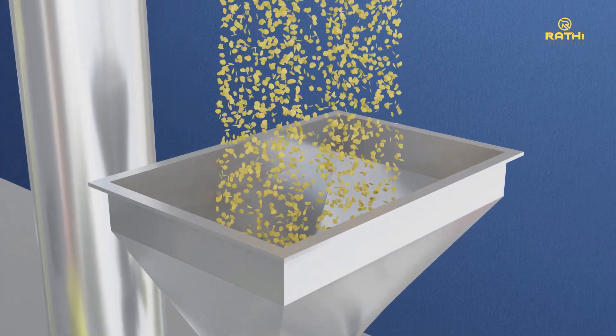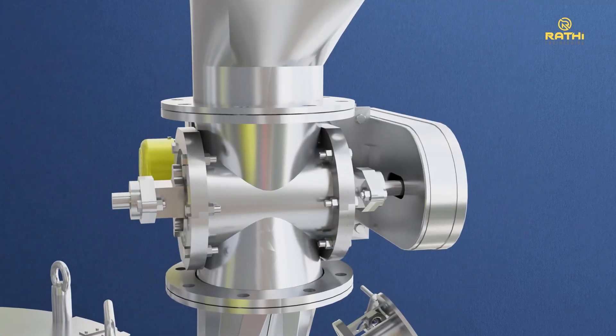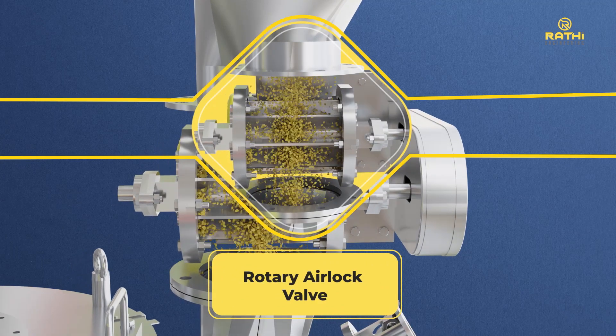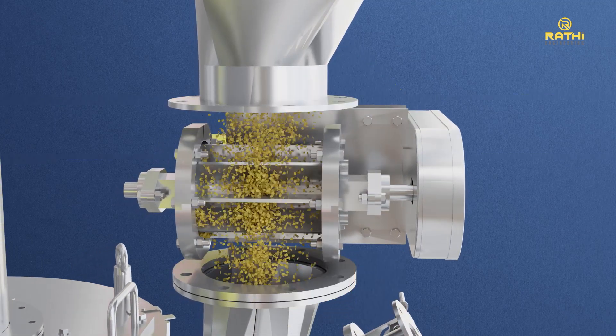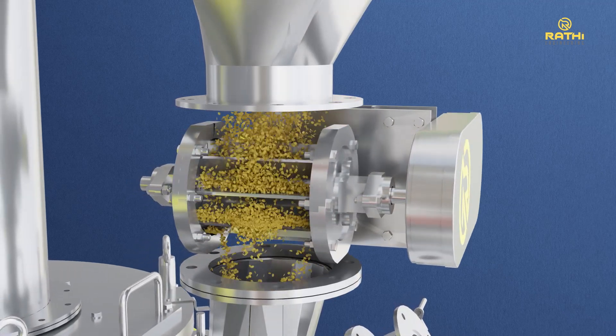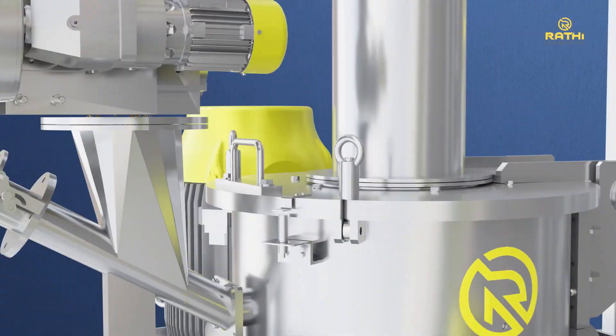The process begins with the feeding of split soya flakes or soya DOC flakes from any overhead system to the Rati air classifying mill through a rotary airlock valve. The valve maintains a uniform feed to the air classifying mill. Depending on the specific requirement, the rate of feed can be increased or decreased using a variable frequency drive.